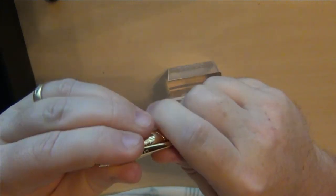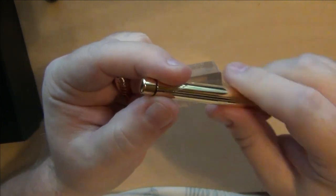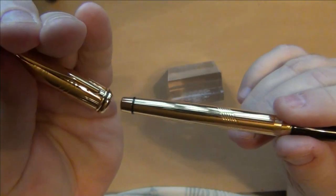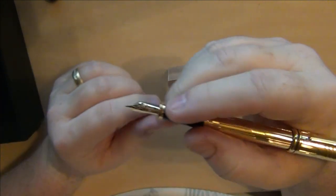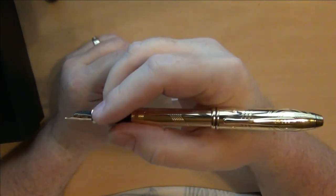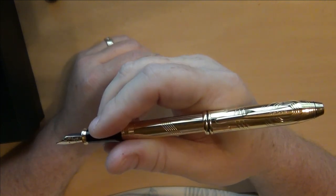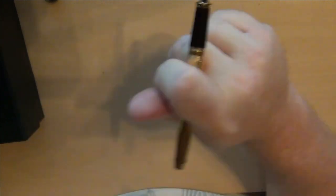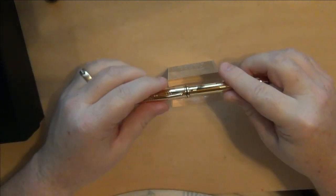You can hear that snap when it clicks into place. There's a nice little ridge on the tail end and it slides in and clicks into place. But I'll be honest with you — you probably don't want to write with the cap posted, because that cap actually severely back-weights the pen. So let's set this one aside and look at the other one.